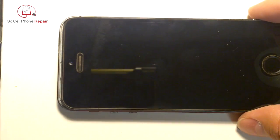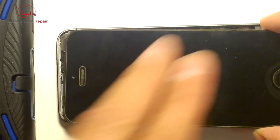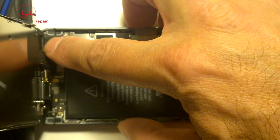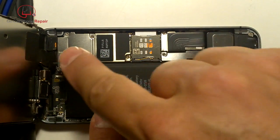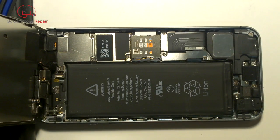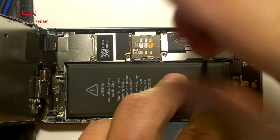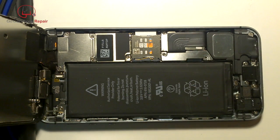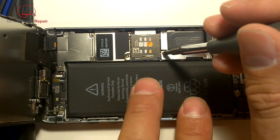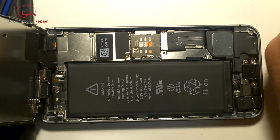Lift the display and make sure it clears the camera because it has a tendency to get stuck there. Lean the entire display up but don't let it hang all the way over, otherwise you'll put tension on the internal cables. It is possible to do this repair without removing the display from the phone, but the safest approach is to disconnect the battery and remove the display assembly fully.